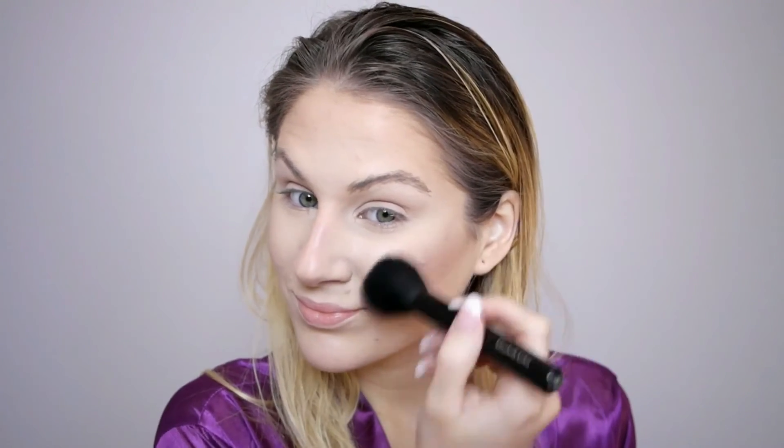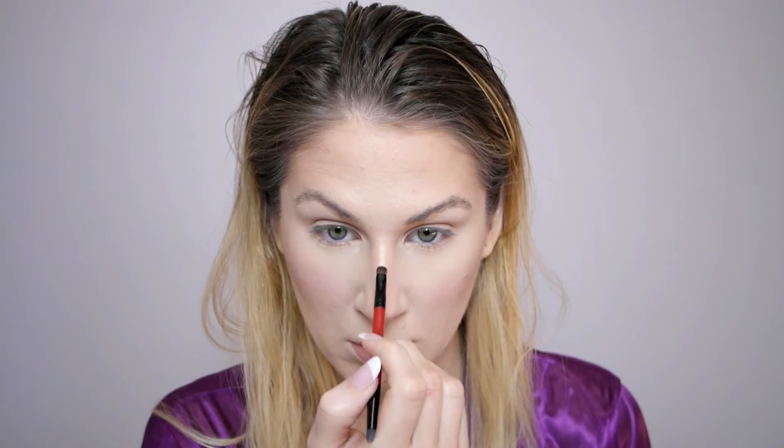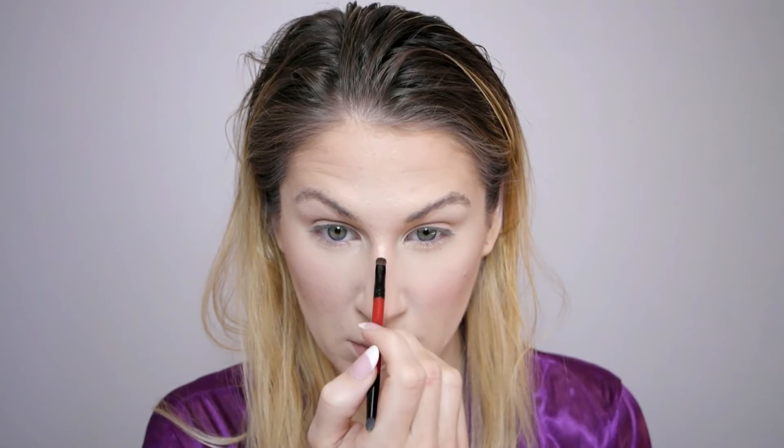For blush, I'm taking the Becca Cosmetics Champagne Glow face palette and mixing the shades Amaretto and Rose Spritz together on the brush, then applying that to the apples of my cheeks and blending it into my bronzer and contour. Then I'm going in to highlight my nose using a small Smashbox brush, drawing it on the tip and bringing it down the bridge of my nose, with a little bit on my cupid's bow as well.